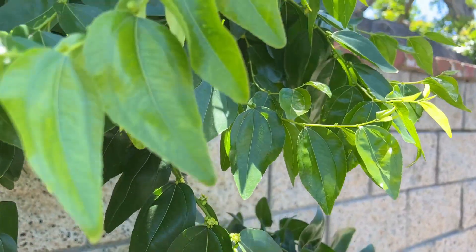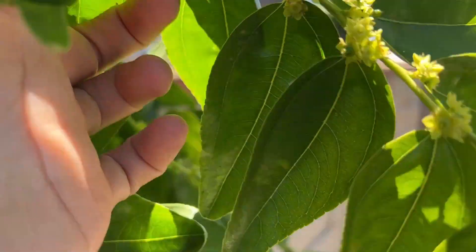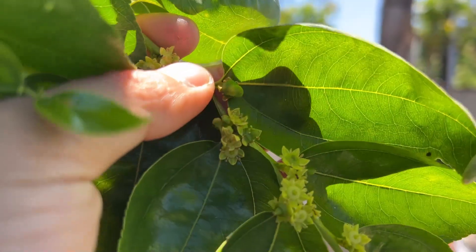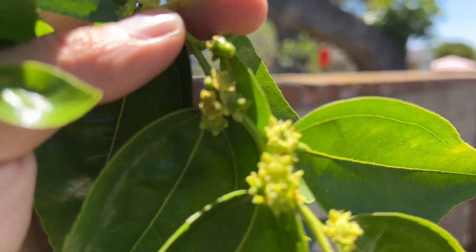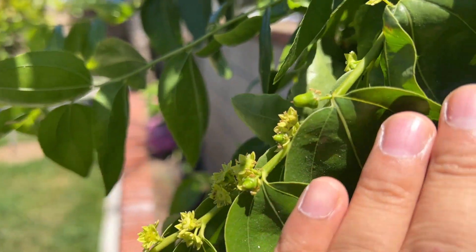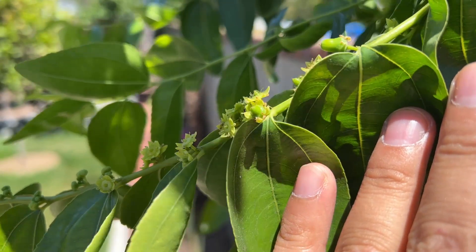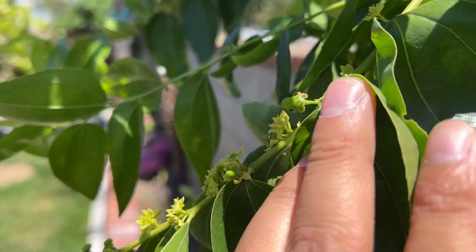However, today I came out and I saw this — let's take a look. Right here there's a fruit, and there are actually a couple. Let me get a better angle. Right there — it is setting fruit, and this is the only tree in my backyard. I don't have anything else.